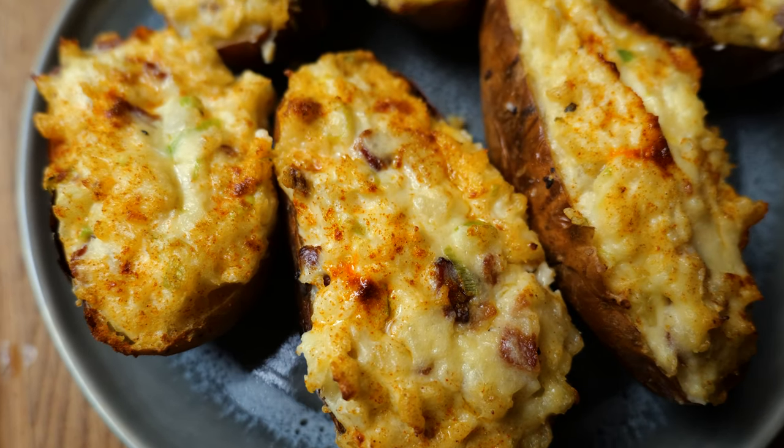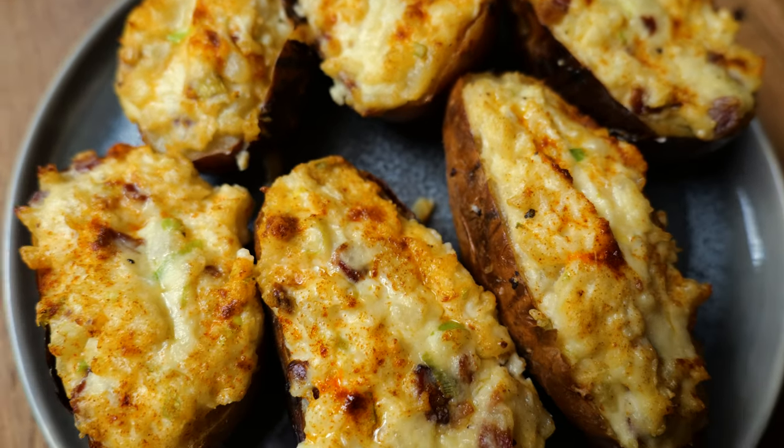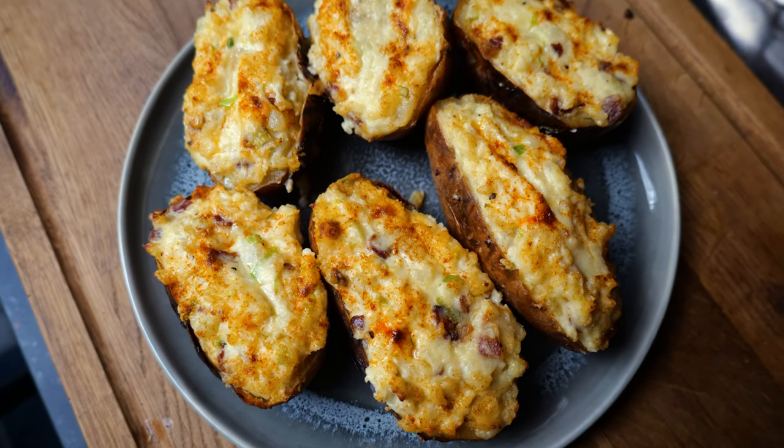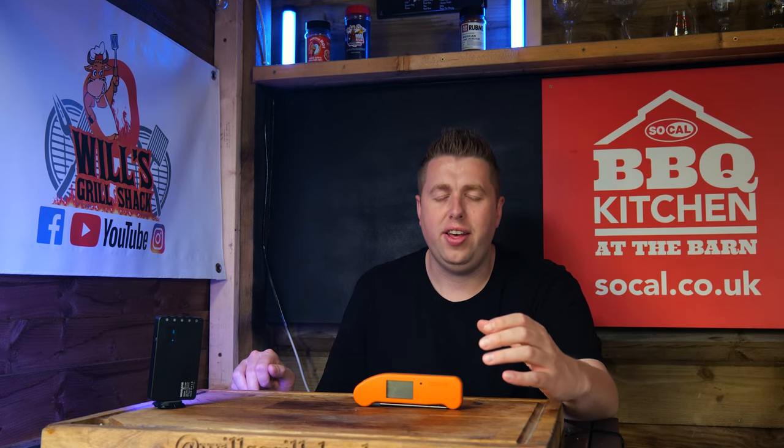Now this is what I'm talking about — you've got the bacon bits, you've got the lovely colour from the paprika, cheesy inside, and it's nice and crispy on the top as well with crispy skins. It's exactly what you want from some loaded potatoes. How good did those potatoes look? They had the best skin I've ever had — literally extra smoky, which is just absolutely perfect. That is a surefire recipe that is going to take your jacket potatoes to the next level at your next barbecue. If you enjoyed this video please don't forget to hit subscribe to the channel. Join me next time for another edition of Will's Grill Shack. Thanks for watching.